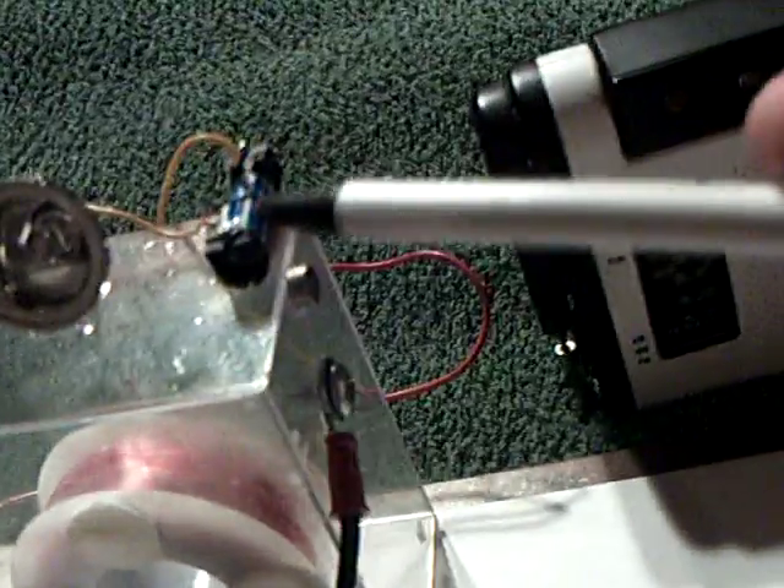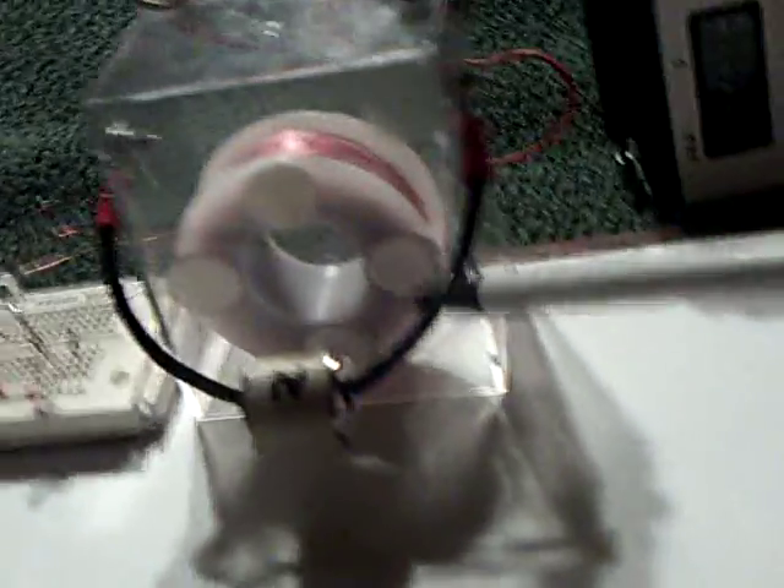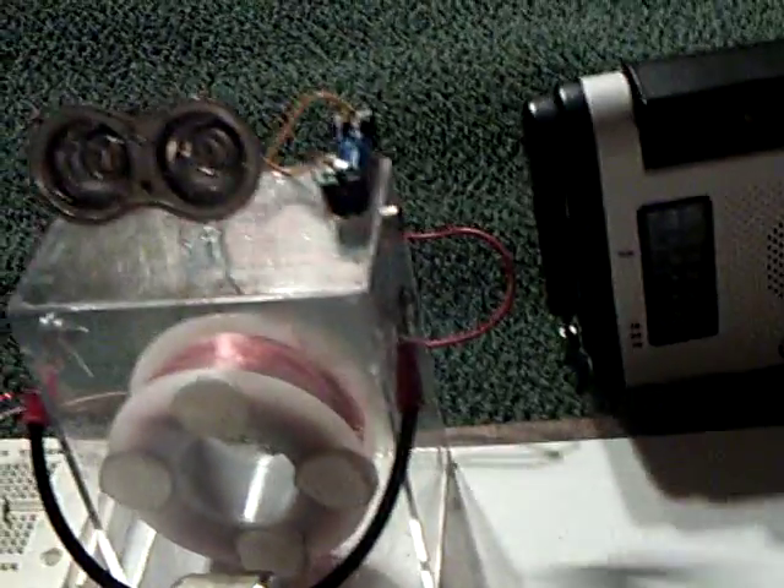This is just the reed switch setup that I've shown before. You could run this with a regular Bedini circuit or the transistor circuit, but for today I just did it with a reed switch.